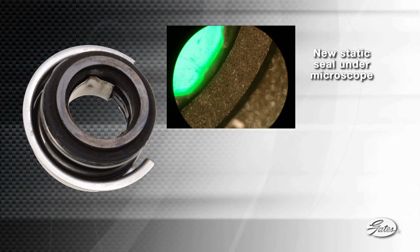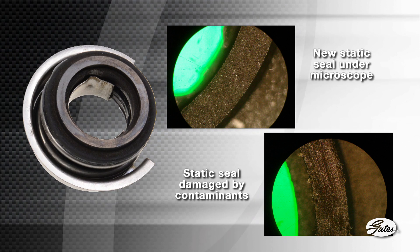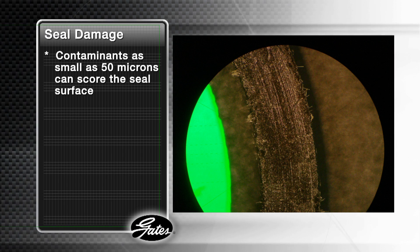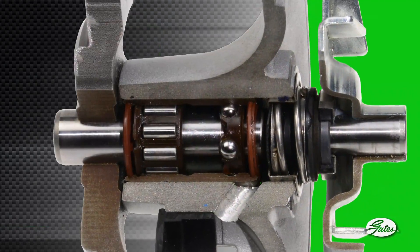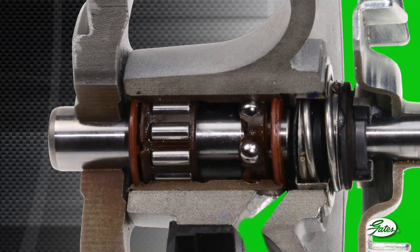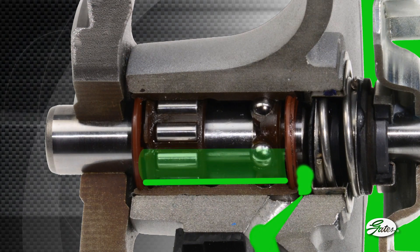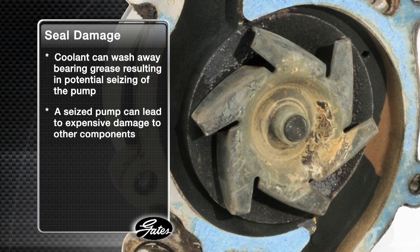Here's what a new seal looks like under a microscope, and here is a seal that's been damaged by contaminants. Notice the circular path as they move across the spinning seal. Contaminants as small as 50 microns — less than the width of a human hair — can score the seal surface, allowing coolant to leak past in larger quantities. Once scarring of the seals begins, even larger particles can enter between the seal faces, leading to excessive coolant loss that backs up into the bearing race past the bearing seals. Coolant can wash away the high temperature grease, resulting in overheating of the bearings and potential seizing of the pump. A seized pump can break a belt, resulting in expensive damage to other components.